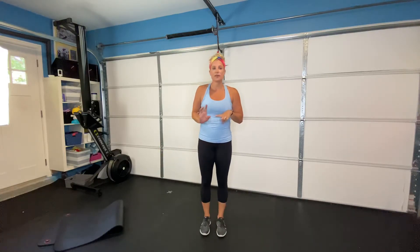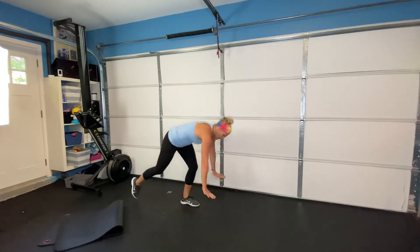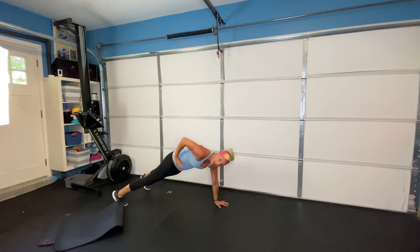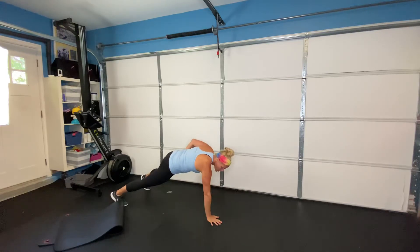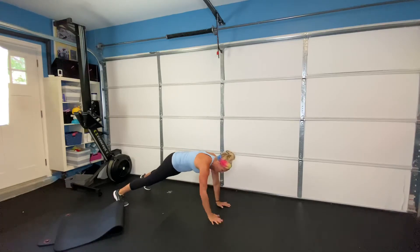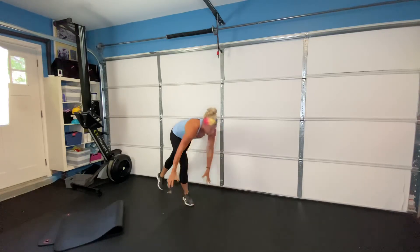Last exercise: we're going back into our plank position and doing what I call a renegade row. Touching your hip, elbow comes back, alternating sides — touching your hip, driving the elbow back each time. Ten of those on each side. Go through all four exercises ten times, rest for a minute and a half, and do two to three to four rounds depending on how you're feeling.